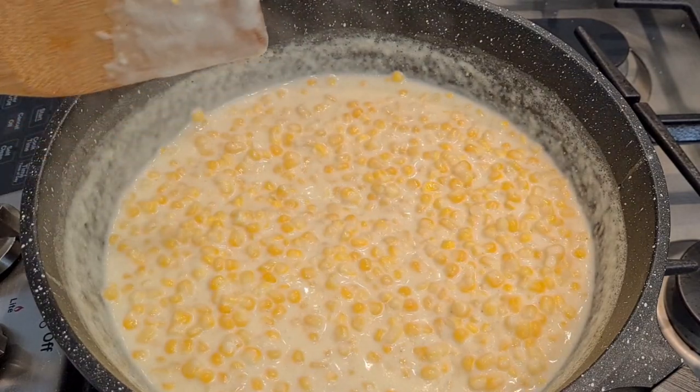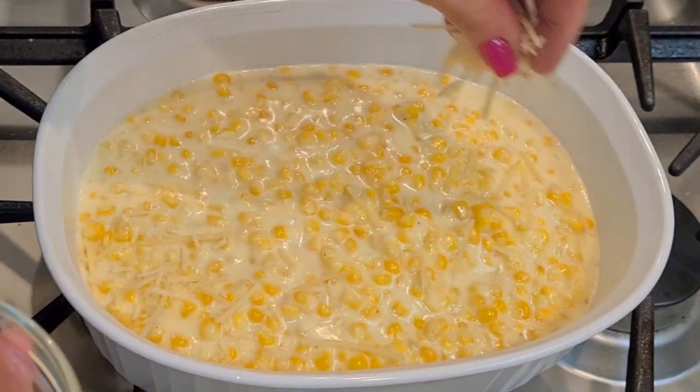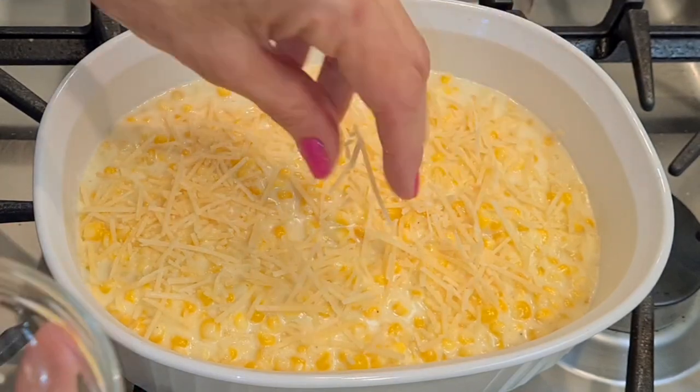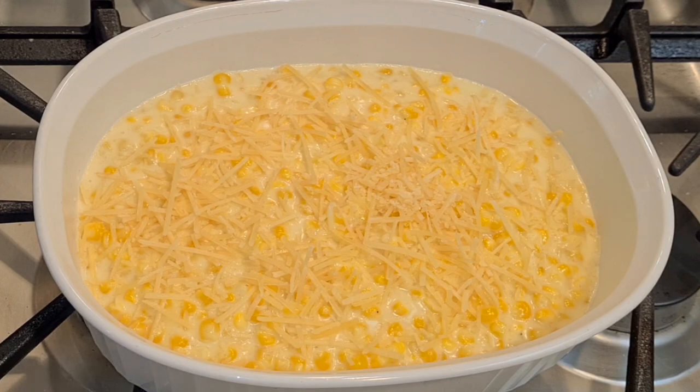Now I'm going to transfer it to my dish. This part is completely optional — it does say this in the instructions. I'm adding my three tablespoons of Parmesan cheese to the top. Isn't this a great side dish? It was so good at the restaurant. Now I'm going to put this under the broiler. When you're using the broiler, you can't take your eyes off of it. When it starts to toast up on top, it'll be done in about three to four minutes — do not walk away. Learn from my mistakes.